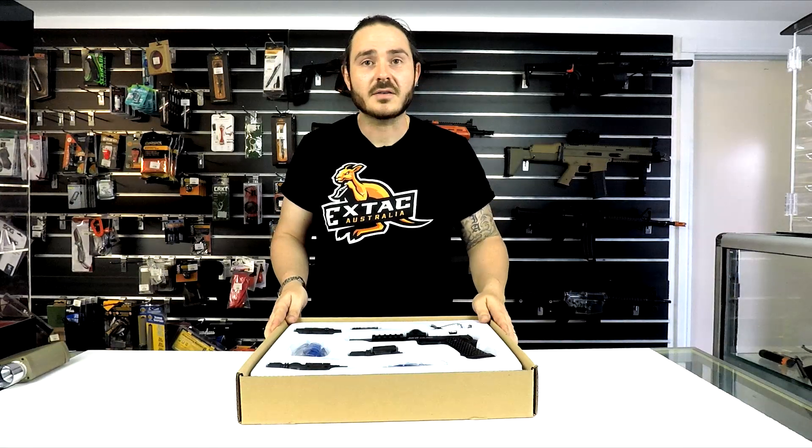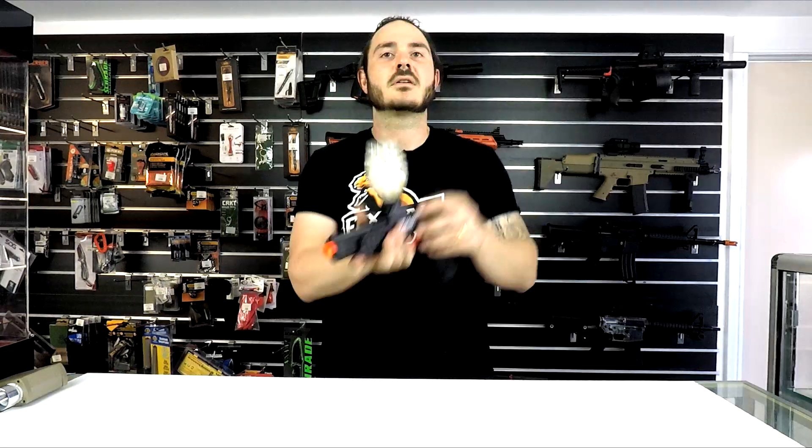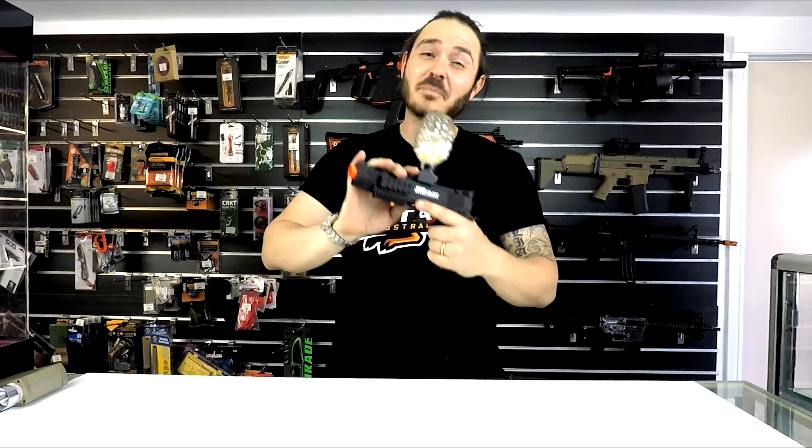Alright guys, enough talking about what's in the box — let's grab one and see how she looks. Here it is, the SKD 1911. This is the first pistol we've had here and we're really excited to show you guys. First impressions — it's awesome because it's a pistol.